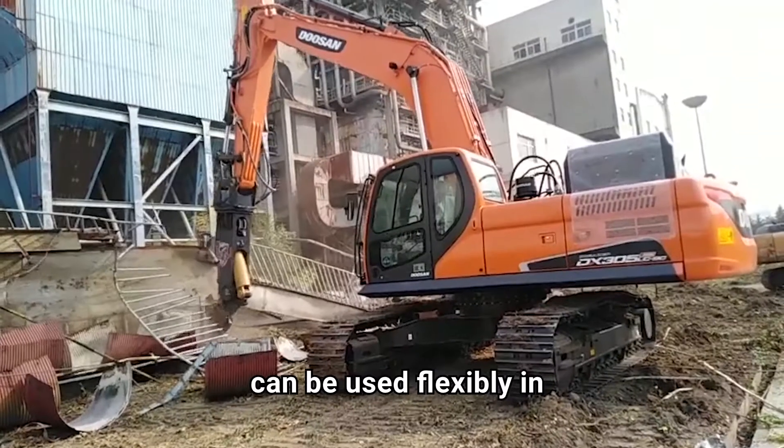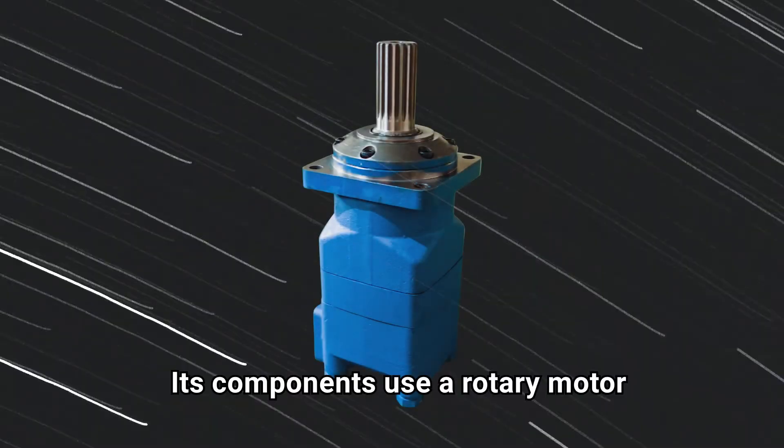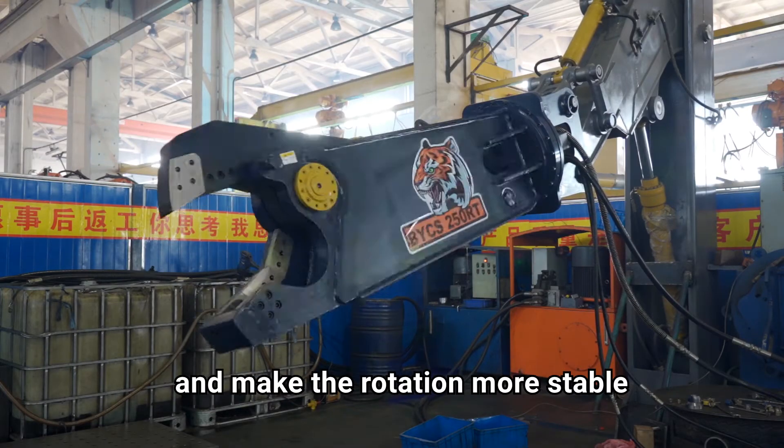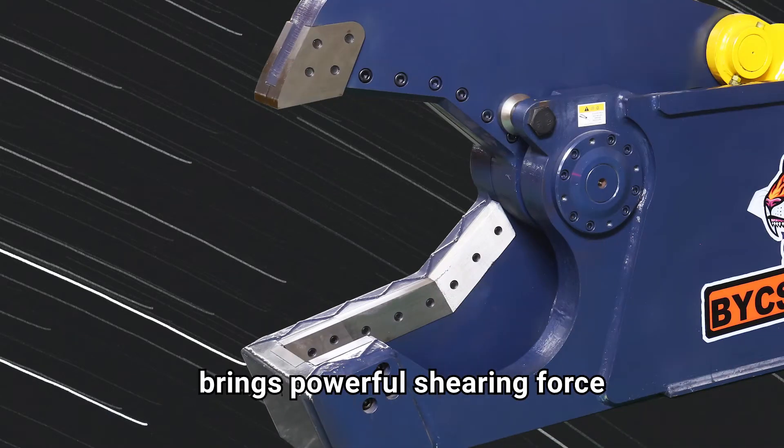Easy to move, it can be used flexibly in various occasions, fast and efficient. Its components use a rotary motor with a gearbox, which can rotate 360 degrees and make the rotation more stable. Sharp and wear-resistant blades bring powerful shearing force.